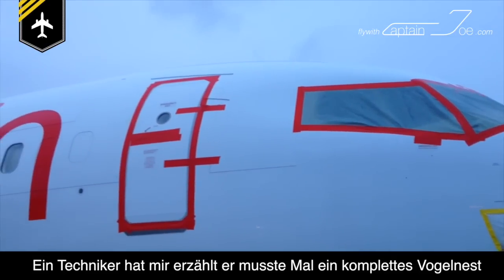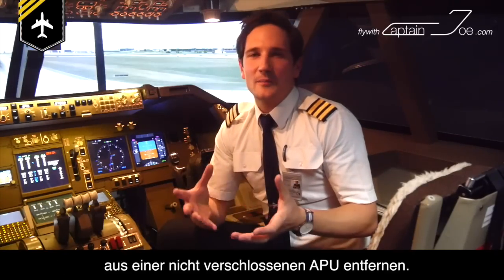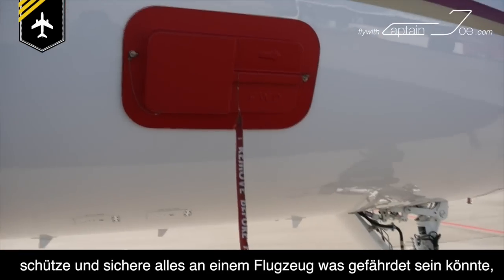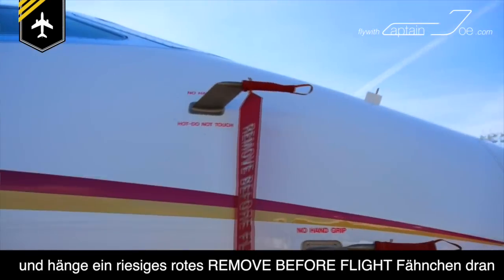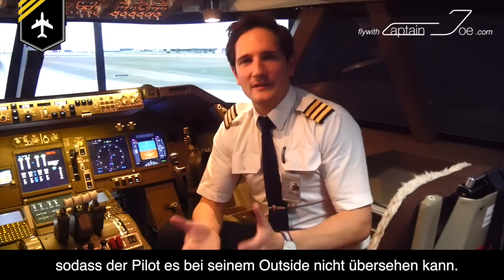A technician once told me they had to remove an entire bird's nest out of the rear auxiliary power unit. Therefore aircraft manufacturers have come up with an easy and reliable solution: cover up what is valuable and attach a huge 'remove before flight' sign onto the cover or locking pin to make it stand out for the pilot whilst performing his outside check.